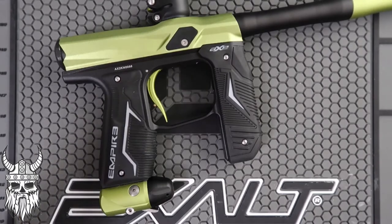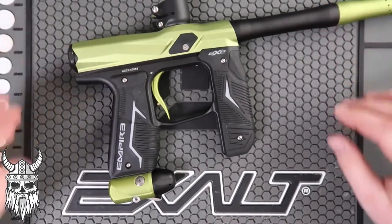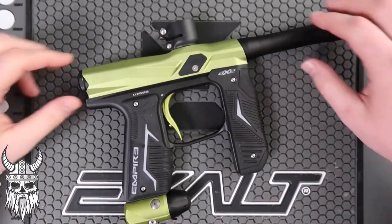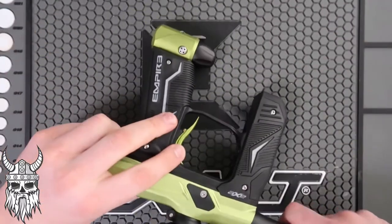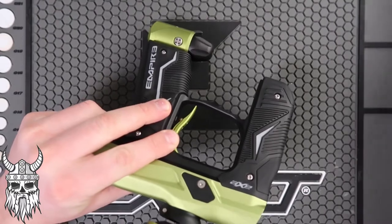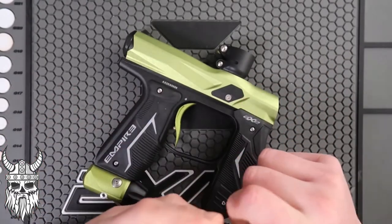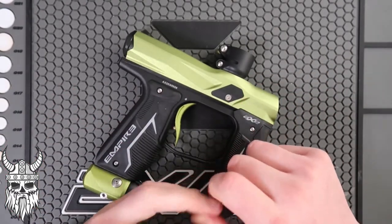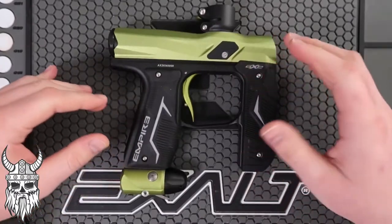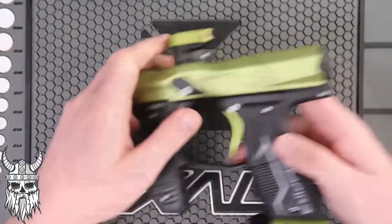What's going on everybody — today we're going to look at the AXe system, kind of what we did for the Die Rise platform, and talk about the things you need to do to maintain your marker and have it work every time you go play. This video will work for the AXe, the Mini, the Mini GS, the AXe Pro, the original, the AXe 2.0, the new AXe Pro, and the 6.